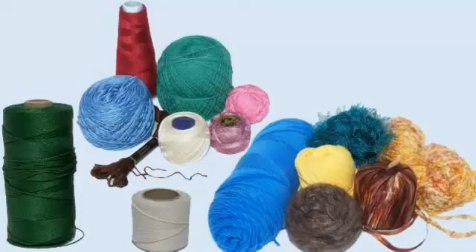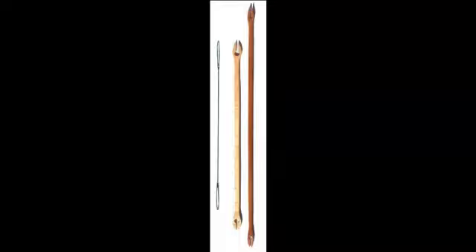In these instructions, the word 'string' is used to represent whatever string, cord, twine, rope, yarn, or thread you are using to net. The word 'shuttle' is used to represent either a netting needle or a netting shuttle.